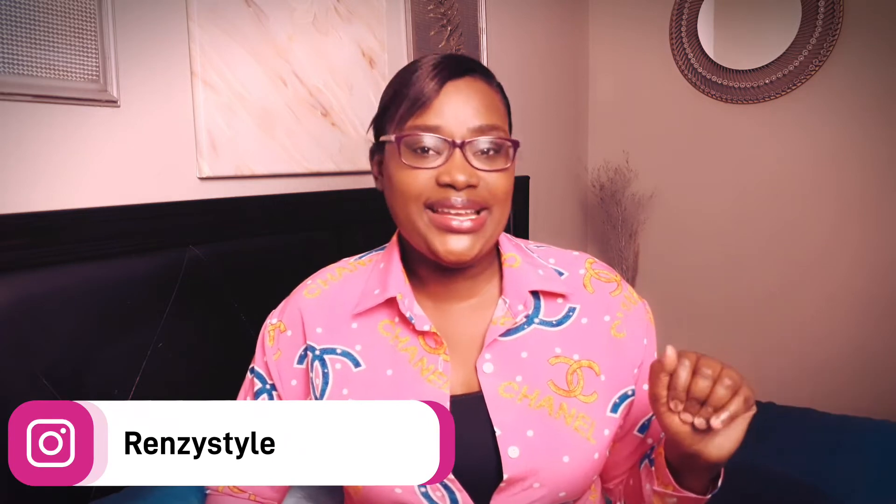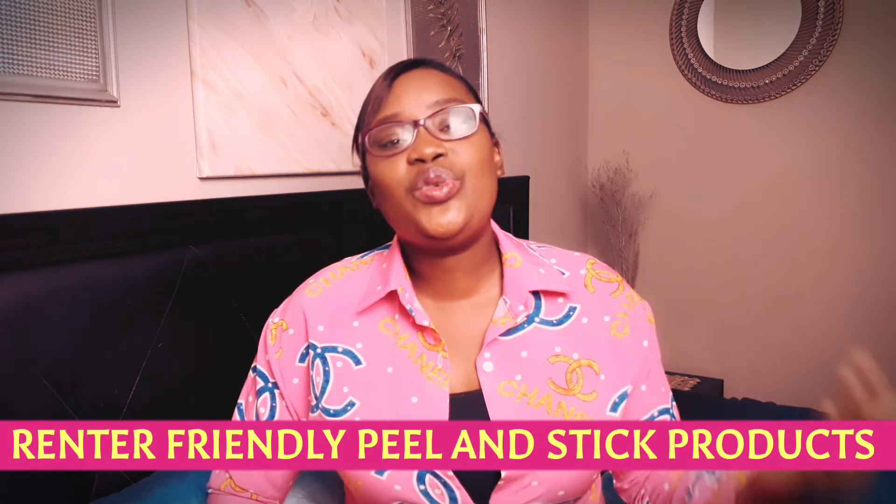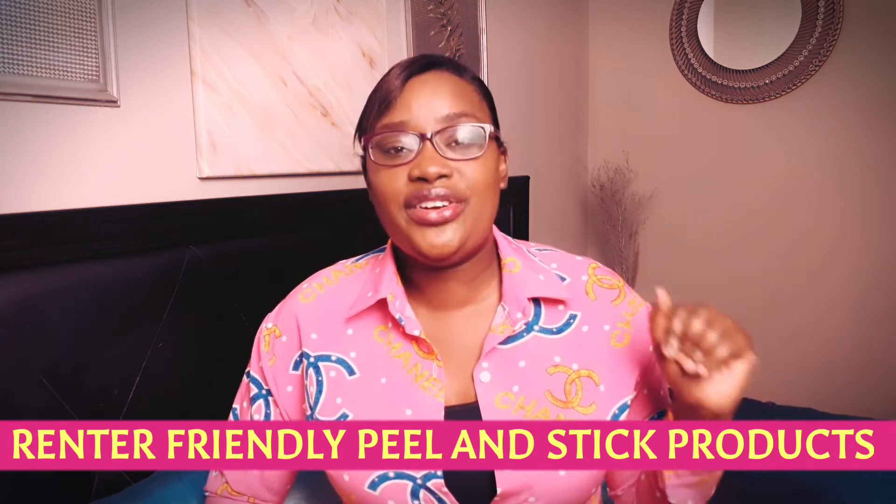Hi stylers, welcome back to my channel! If you're new here, I'm Renee and I share everything on the Crown DIY each week. In this video I will share with you some rental-friendly peel and stick products that you can use to transform or upgrade your rental space. If you're living in your own home, these are affordable ways to transform your home if you're on a budget or just don't want to do big installations.